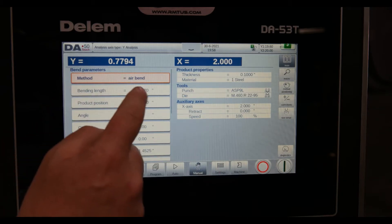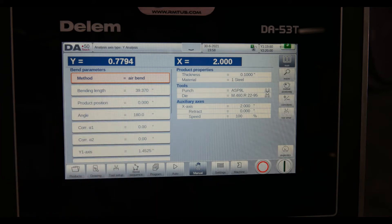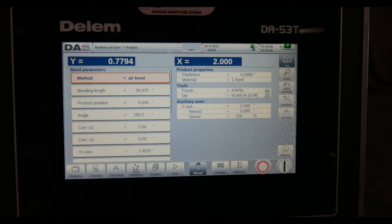I've got bending length, which would be the width of the part. The machine needs to know bending length because it's going to calculate the tonnage and limit it to what you're doing. It's also going to check the tooling and the material to make sure we're not going to damage the tooling or the machine.